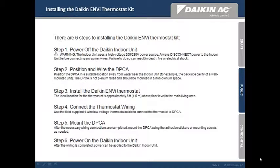Let's start with the installation procedure. There are 6 steps to installing the Daikin NV thermostat. I will cover these steps in more detail in the following slides, but let's start with the basics.